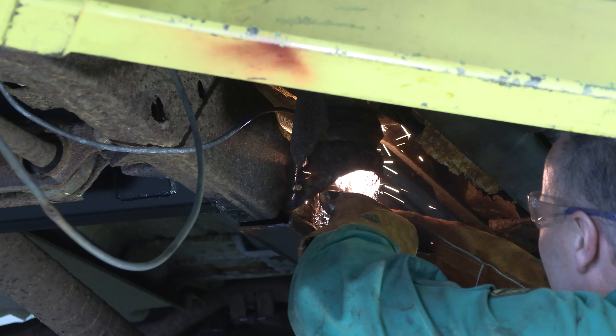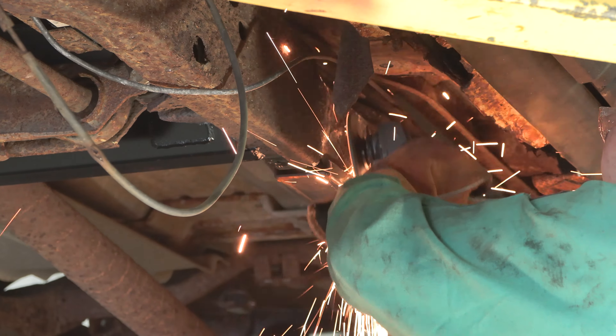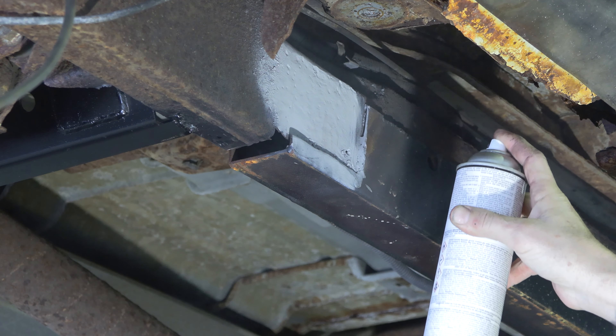Step 3. Cut off the factory center body mount. Then, grind down the frame free of rust and debris, revealing bare metal. Spray the work area with a weldable primer to help prevent against rust formation.